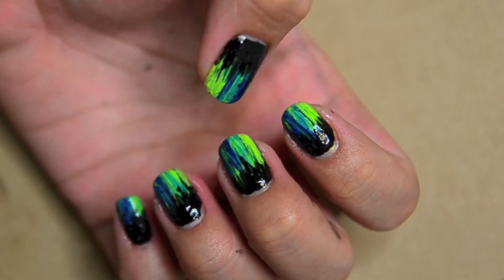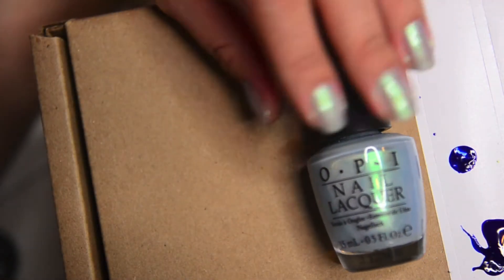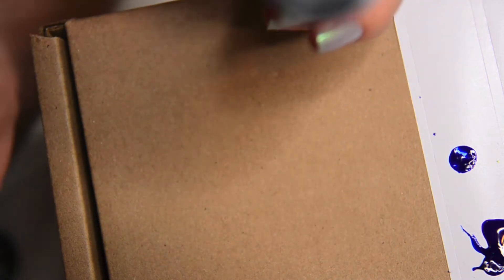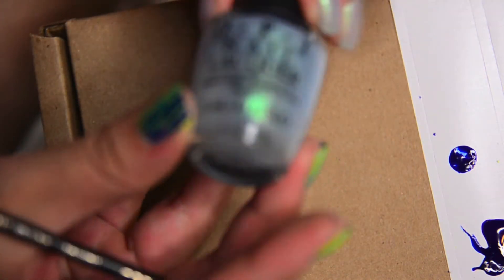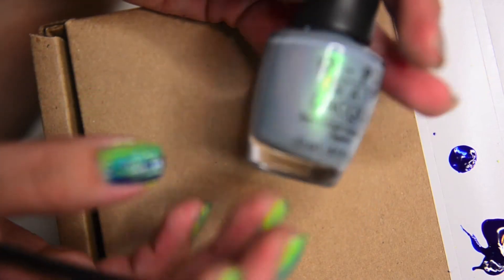Hey guys, Andrew here. So I decided to do a new nail video. I started out with this colour on my nails from OPI. Strangely enough I think my sticker dropped out so I have no idea what colour this is, but if you know, maybe just leave it in the comments.